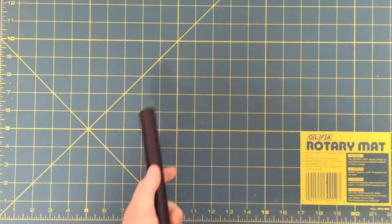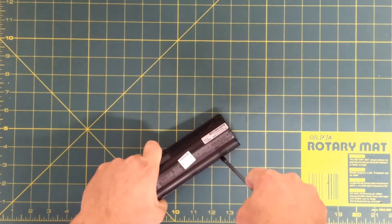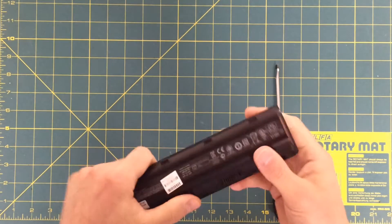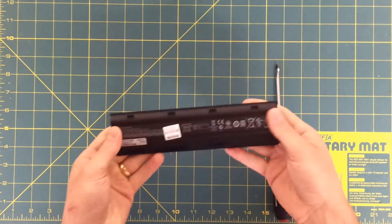I'm just going to show you dismantling one of the packs. I've done this numerous times now, but this is the process for dismantling these packs. I'm just taking off the outer casing, snipping off the ribbon cables and the wiring between, and taking out the circuit board, just so I can be left with some bare cells.